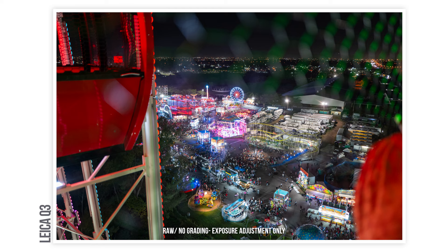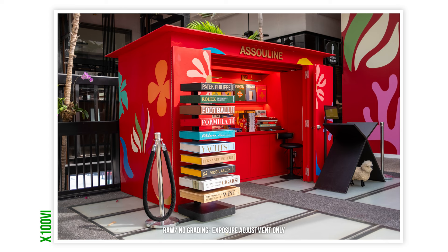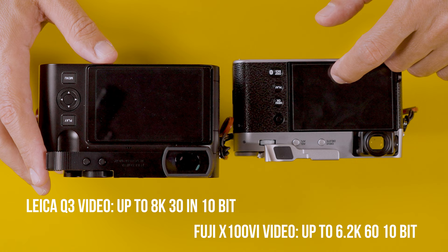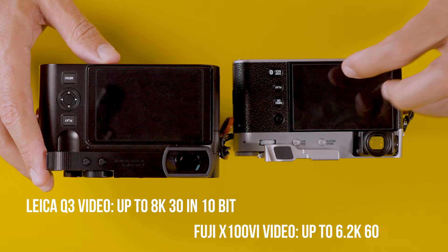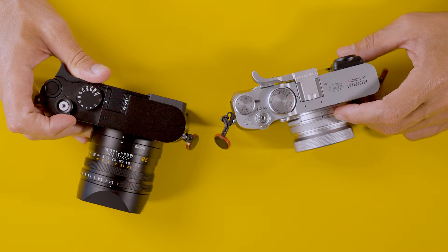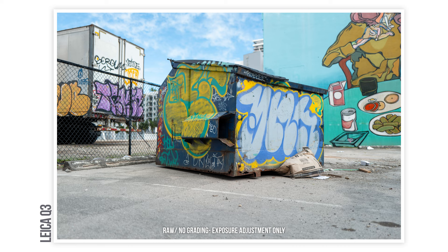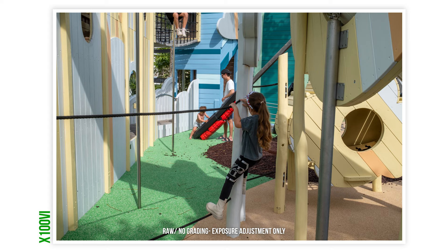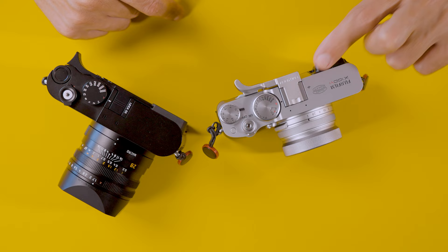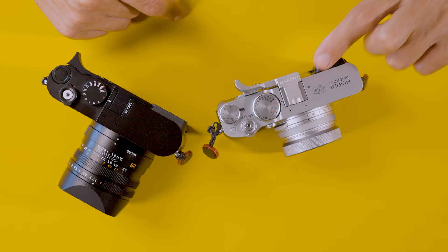Now let's talk about video specs. Both cameras have their pros and cons. You can capture up to 8K in 10-bit 4:2:0 on the Leica Q3, and up to 6.2K in 10-bit 4:2:2 or 4:2:0 on the Fuji — 4K 10-bit on both. However, the Q3 has massive rolling shutter issues, so I wouldn't recommend it for run-and-gun, but for casual video or slow pans it performs excellent. Both cameras have a gamma profile and gamma assist, so you can pre-grade your footage on screen.